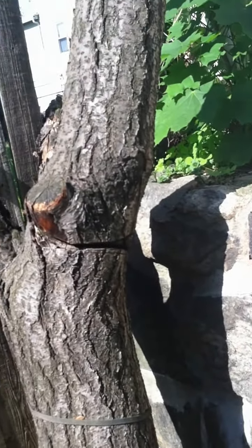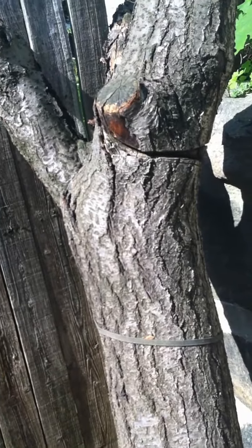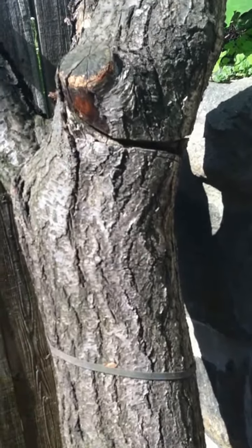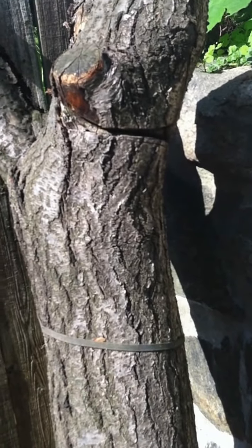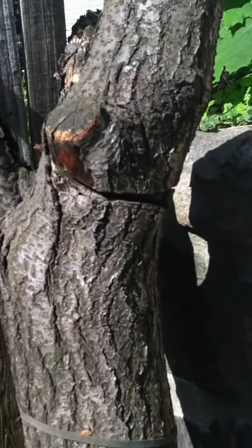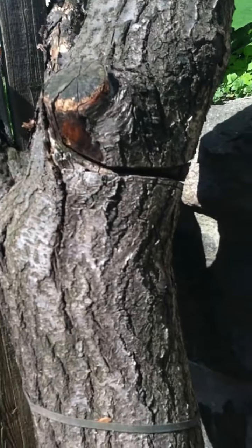This is a tree I had to move with my grandfather to make this garden space available. The tree weighed so much we couldn't lift it very well — we might cut it down or just leave it there. It fell last year.